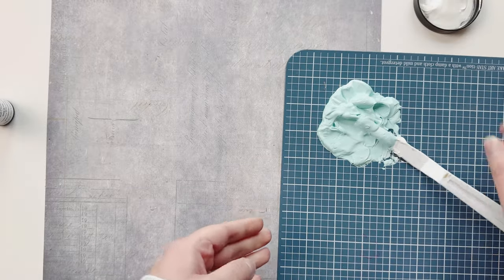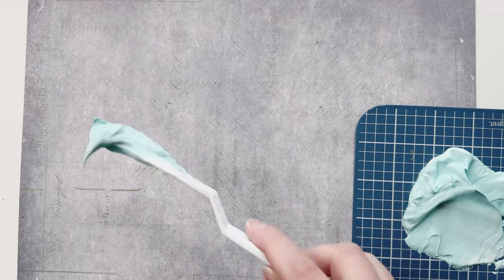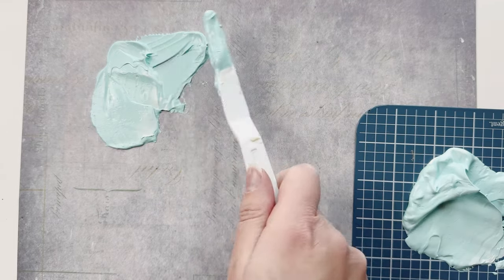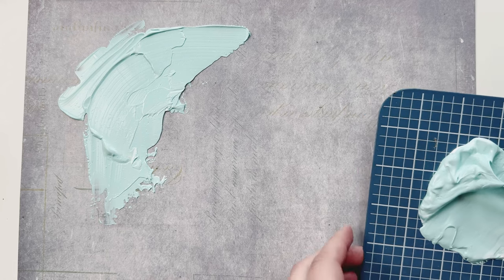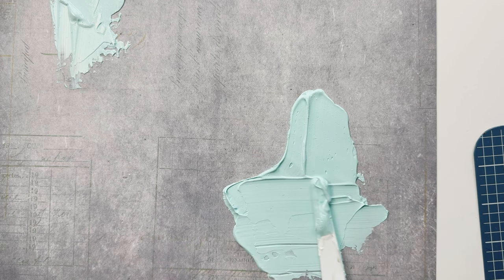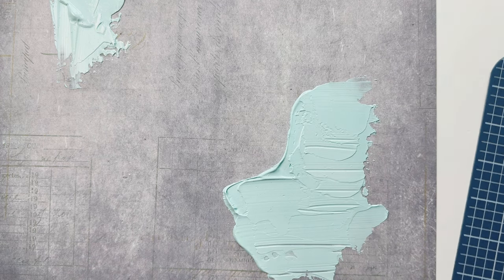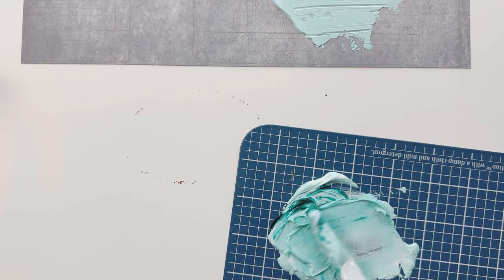If you've never used crackle paste before, it's a really cool texture paste. I have my corners marked where I'm going to put it down, and once it dries it's going to look all crackly. I thought this would look perfect with my picture — kind of like snow and ice. I'm just going around those corners where I put my pencil marks, and I don't really care if it's super smooth.